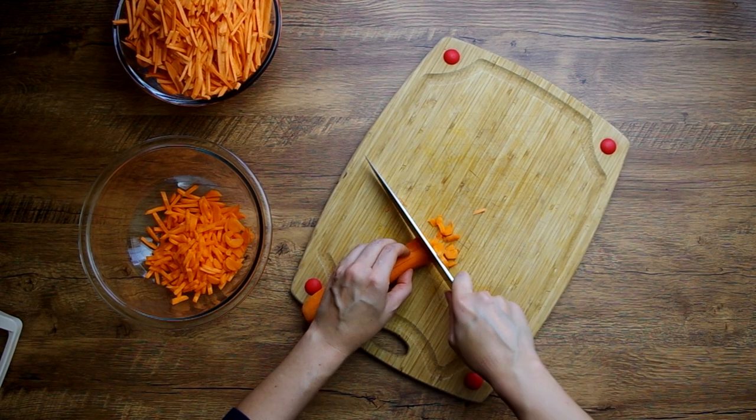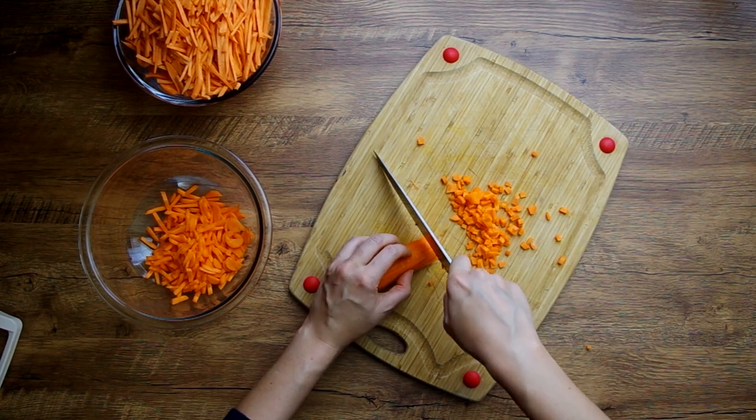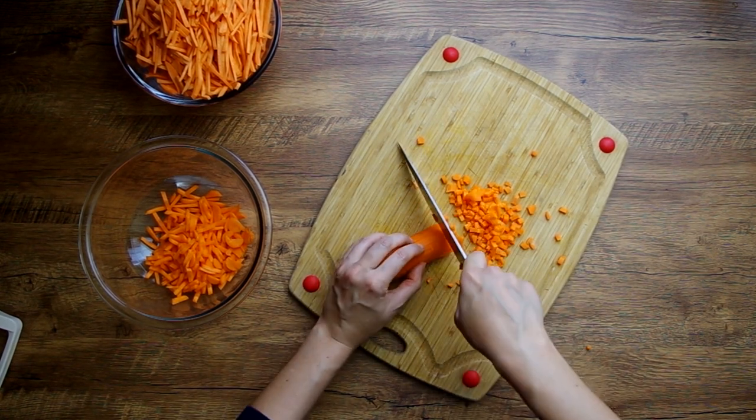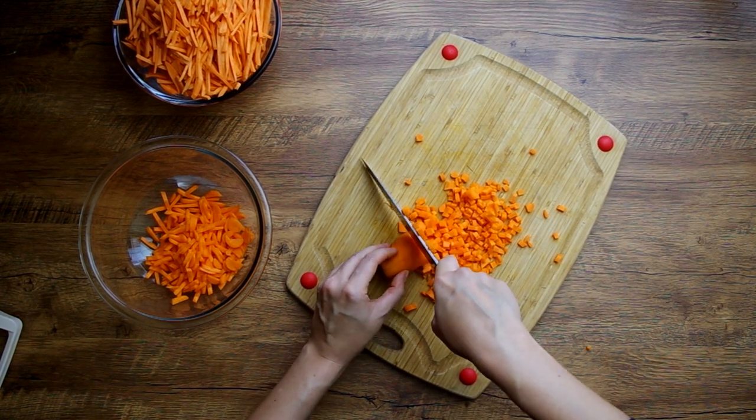It could also be slightly dangerous, so make your slices slowly so you have better control over where the blade goes. Make sure you have a sharp blade, and always, always, always make sure that your fingers are not in the way.